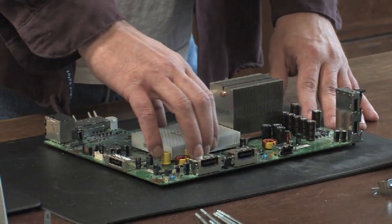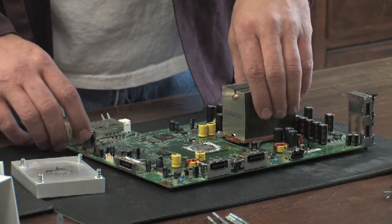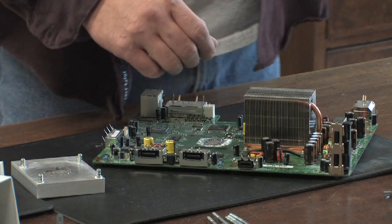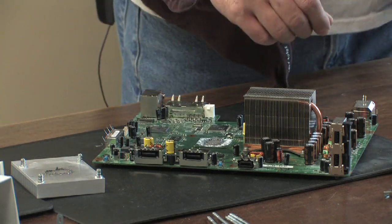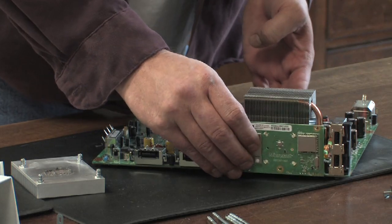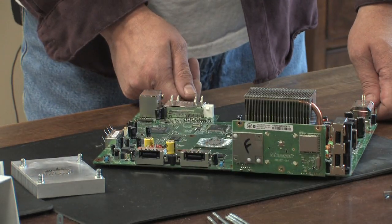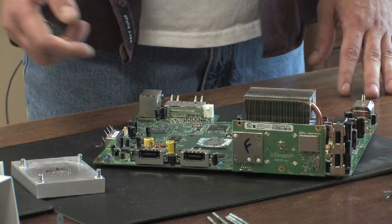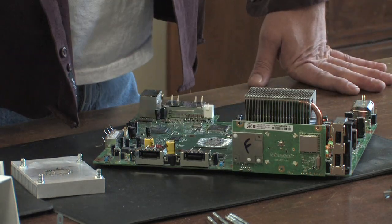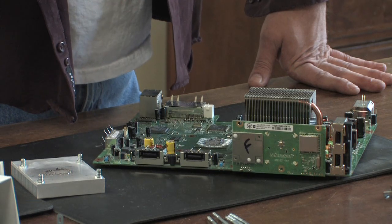After that's off, you want to actually pull it up and set it off to the side. Take and plug your RF and on-button back into the motherboard in the front. Plug your power in, plug your video cable in, and turn the unit on until you get two red blinking lights on the left side. Do that for ten seconds.